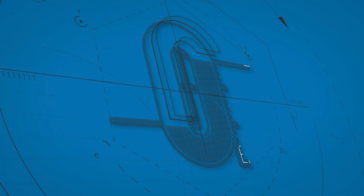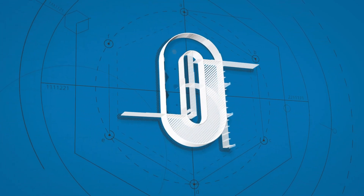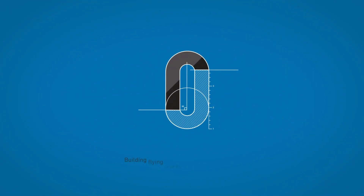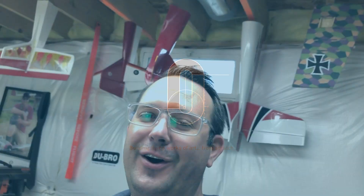What is going on guys? Welcome back to the shop. Okay, so the lens is cleaned off. Now we can get into it.